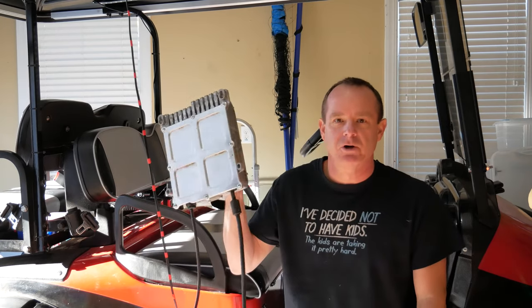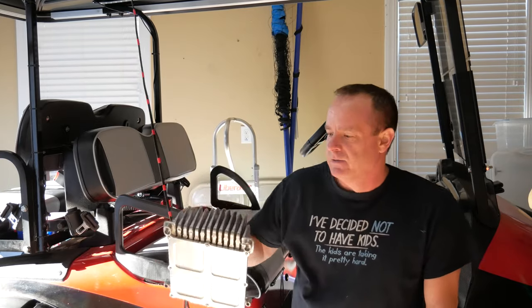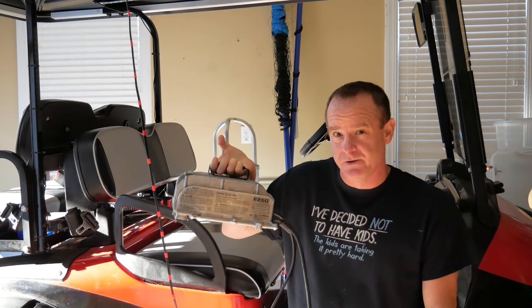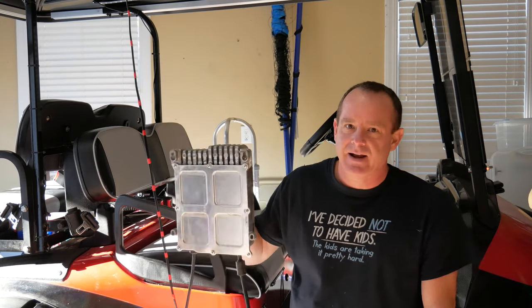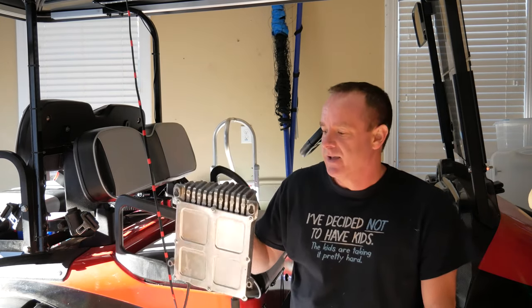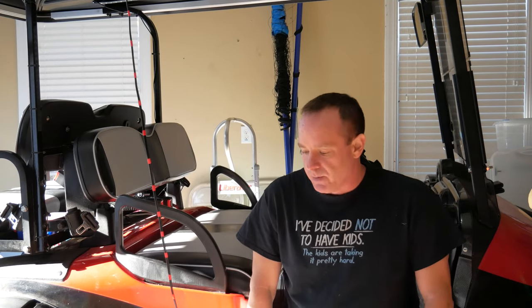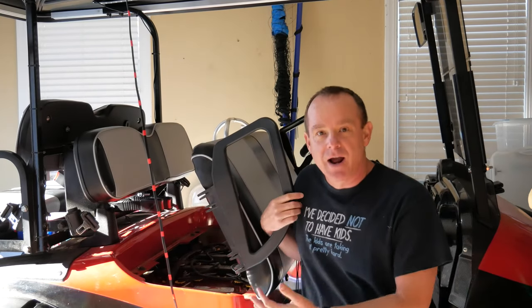Most golf carts come with a charger that looks something like this — one of these huge, massive heat-sink units that gets pretty hot. A lot of people mount them on the wall. There's nothing inherently wrong with these; I still use this one occasionally because it does charge the golf cart up pretty quick. However, 99% of the time I do not use it, because while it is a quick charger, it causes water to boil out of your batteries. It's also missing two of the most important features.